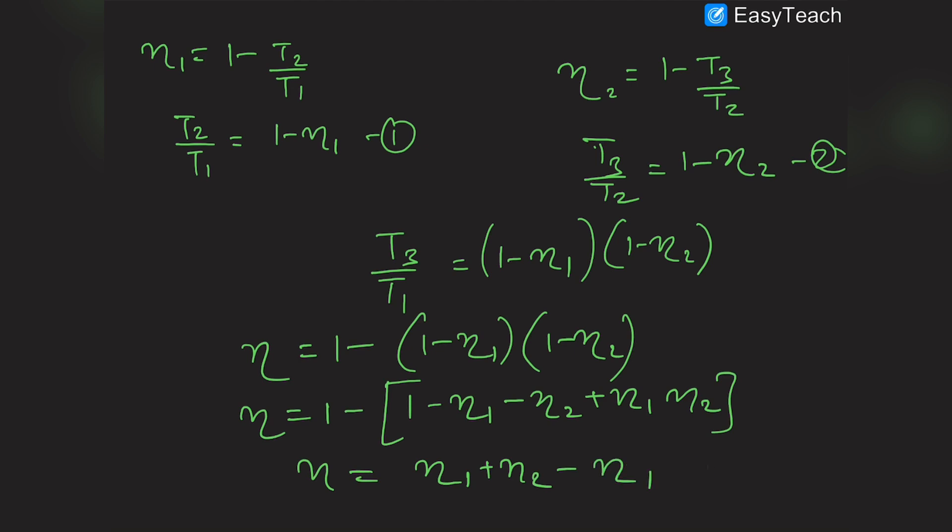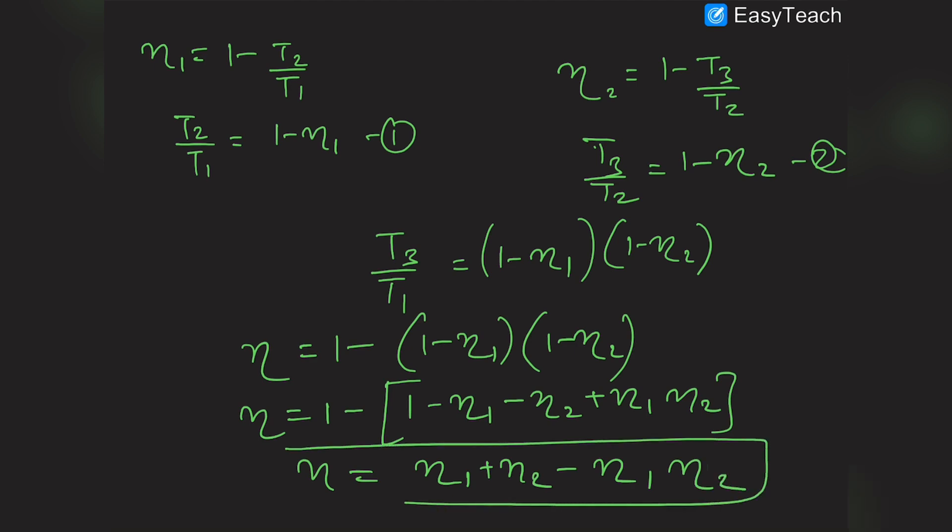This is the formula for the efficiency of this series combination of heat engines. In the next video I will be covering the refrigerator, or the reverse Carnot engine. Thank you.